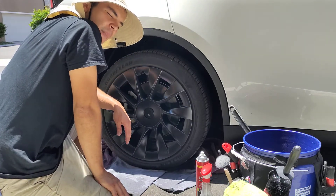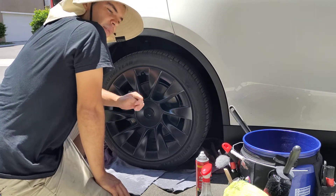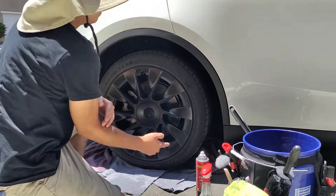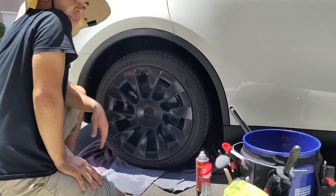I had an unfortunate situation happen to me right now. I forgot my hose at my last client's house, so I have no access to free-flowing water unless I want to bother my client, and I don't want to do that. So right now I have a dirty wheel and I need to clean it. How am I going to do it without free-flowing water?